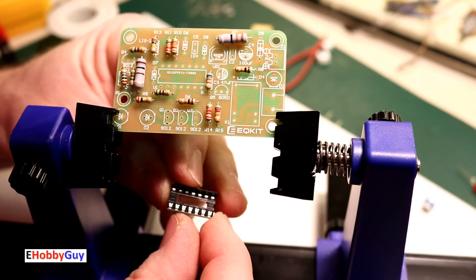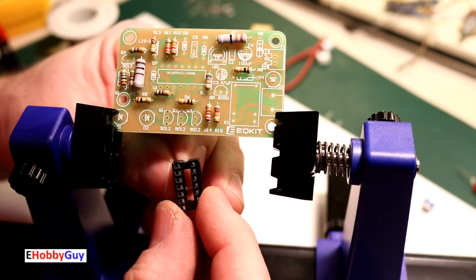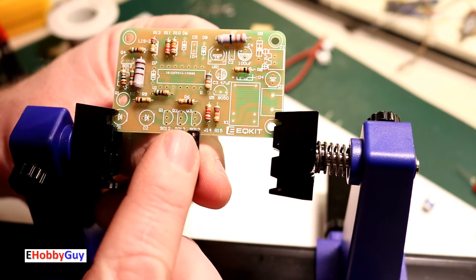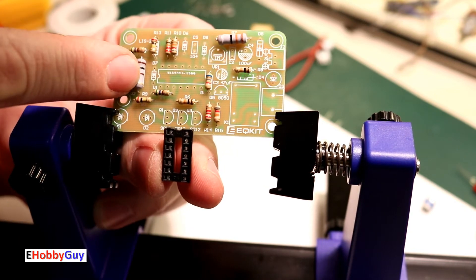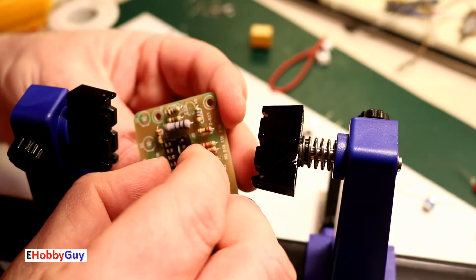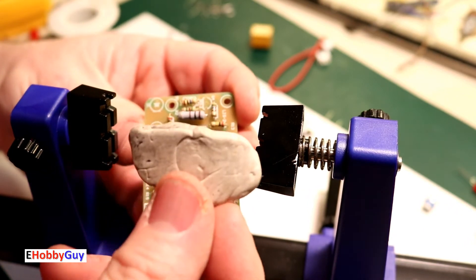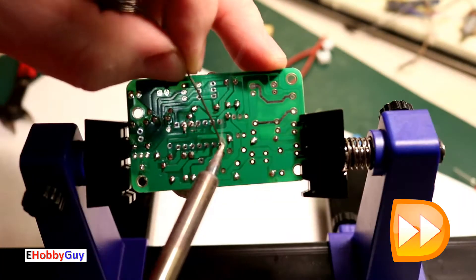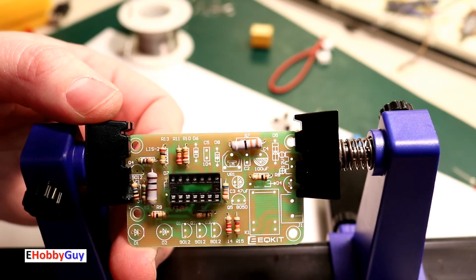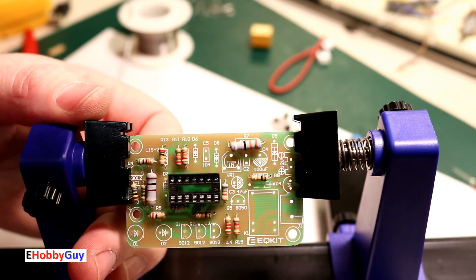The one thing we have to be careful with the IC socket is to align the notch on this end with the notch on the silkscreen on the board. The socket is now in place with the notch exactly lined up with the silkscreen.